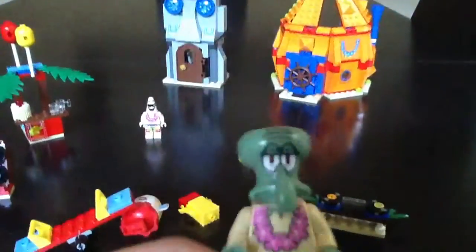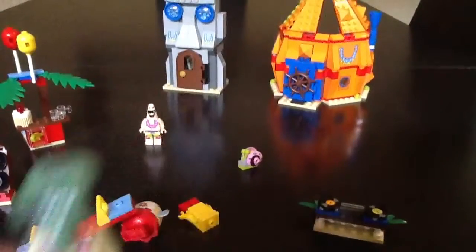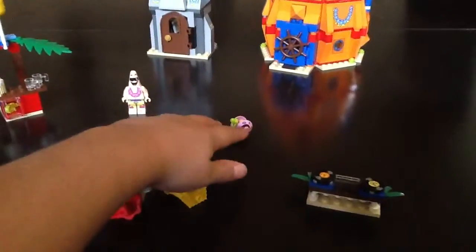And here's Squidward, right there. And then here's Gary — he's also exclusive.